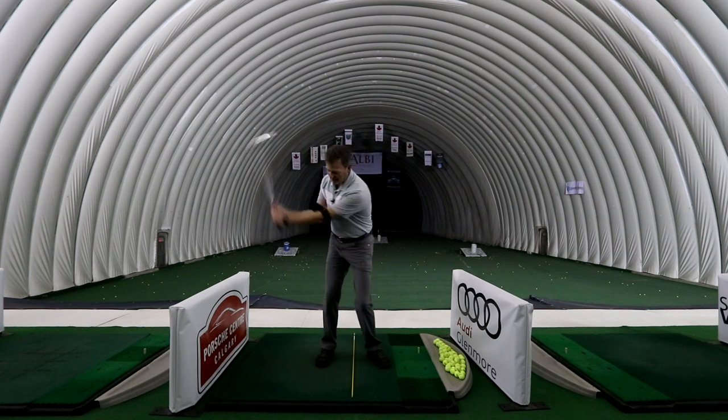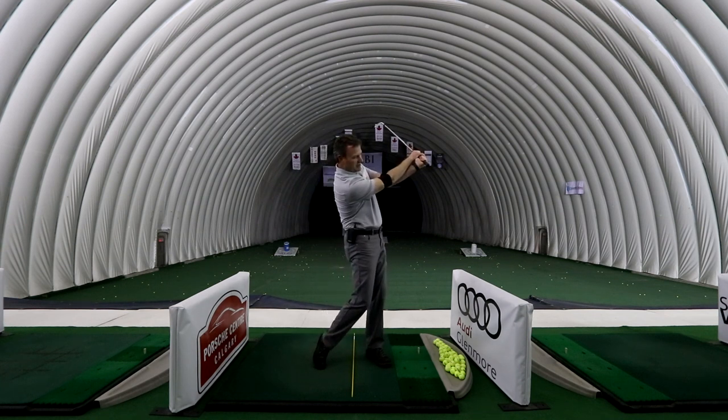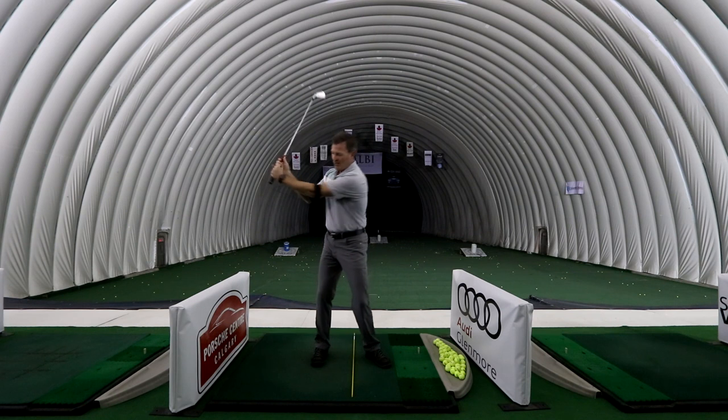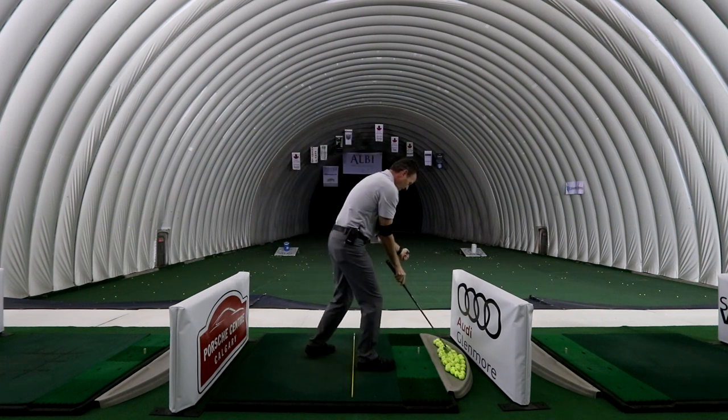So when I swing the golf club, as I swing back and through, my arms stay nice and close together. That will help us create more extension, better lag, better release — we'll hit the ball longer and straighter than ever.